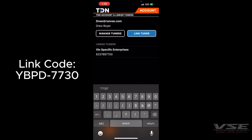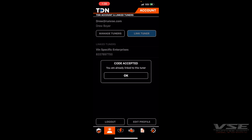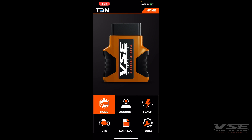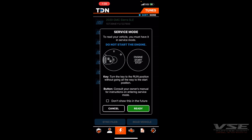You will see a pop-up saying you're successfully linked. Hit OK, then hit the icon on the left to go back to the home screen. From here we will start to read the vehicle, so you'll hit Flash/Read Vehicle.